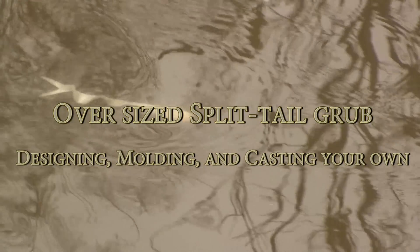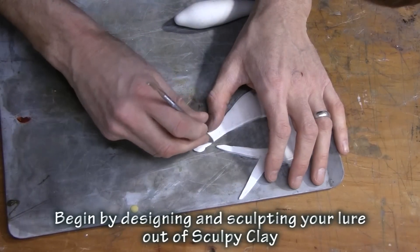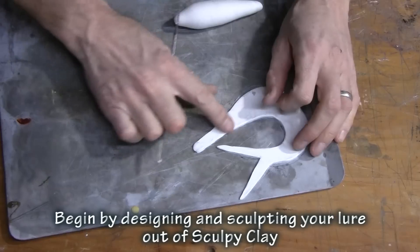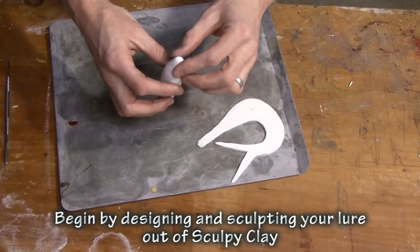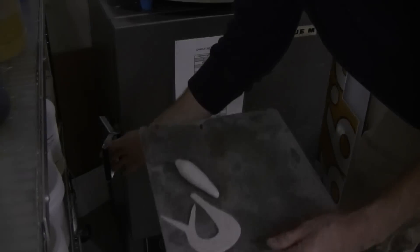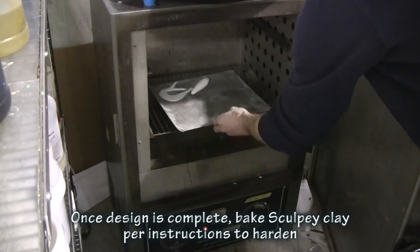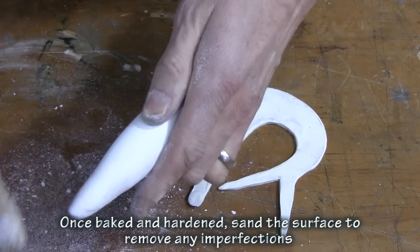Continuing on with my quest for some weedless large soft plastic lures, I want to show you how I created this split tail grub. A lot of grubs that you see will have a flat tail that's even with where you want to pour the bait, but I want to show you a way of doing it where you can center the tail perfectly inside the bait, and then make a split mold using high strength silicone to make a perfect mold for it.